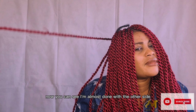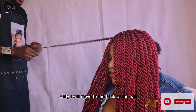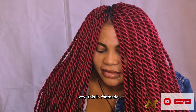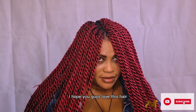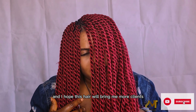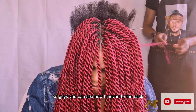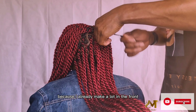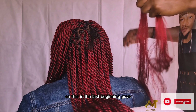Now you can see I'm almost done with the other side. Next I'll move to the back of the hair. This is fantastic — I hope you guys love this hair. I hope this hair will bring me more clients. The back doesn't take much because I already did a lot in the front. This is the last picking.